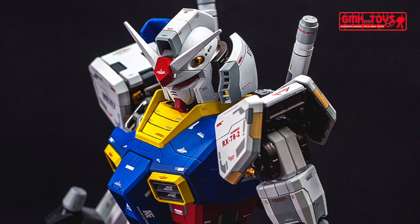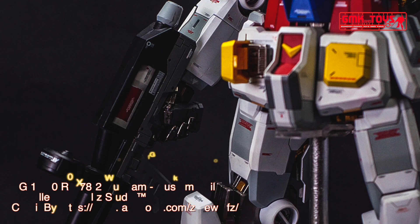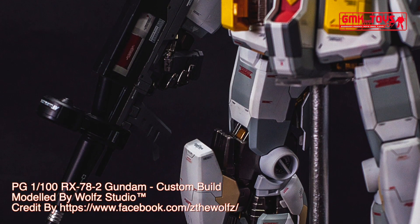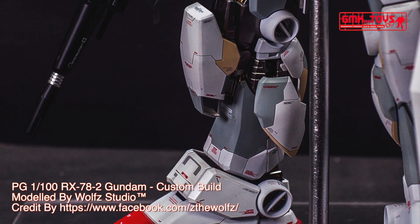Technical specifications of the RX-78-2 Gundam. Classification: prototype Close Quarters Combat Mobile Suit. Model number: RX-78-2. Official name: Gundam.